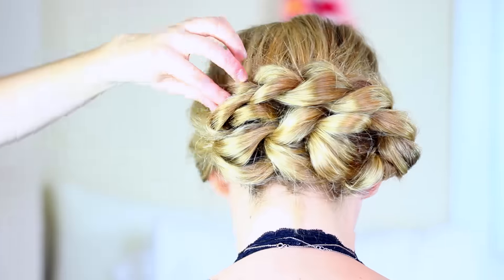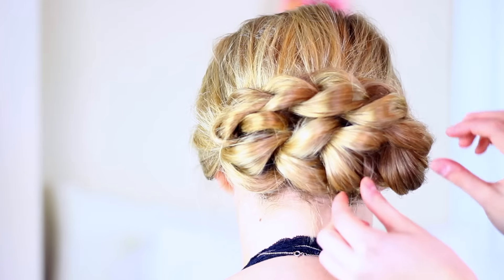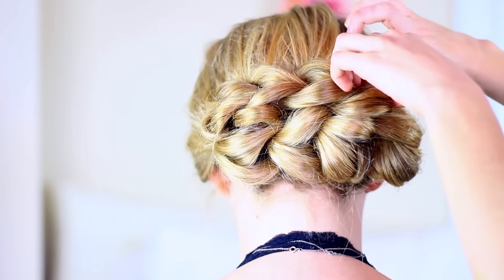I'm tucking the ends under and then just playing around, rearranging pieces to make it look a little bit better and having fun with it. The last thing is pulling out some of her little face-framing baby hairs, and that's the completed look.